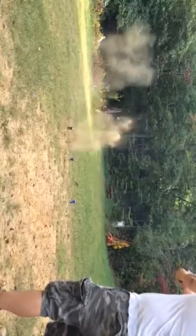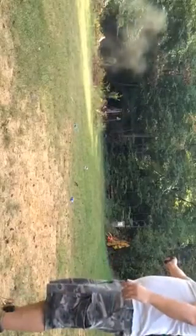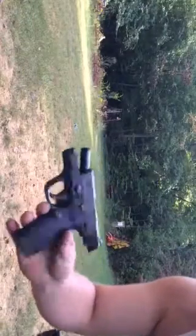The gnats are killing me today. Alright, there you have it — that is the M&P Shield in 9mm.